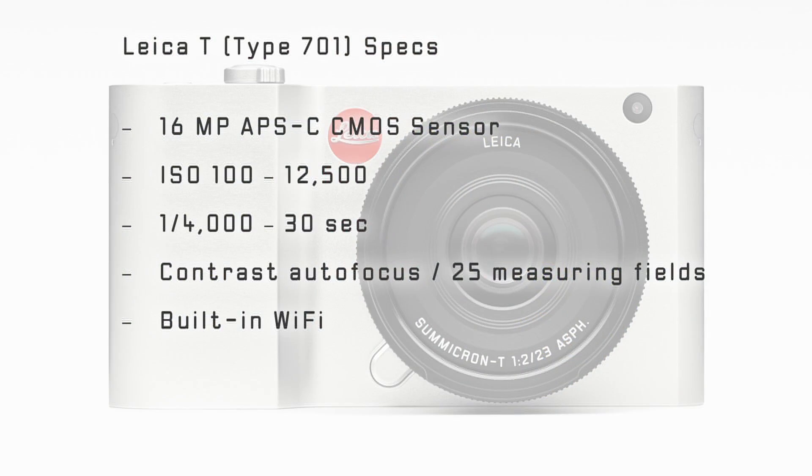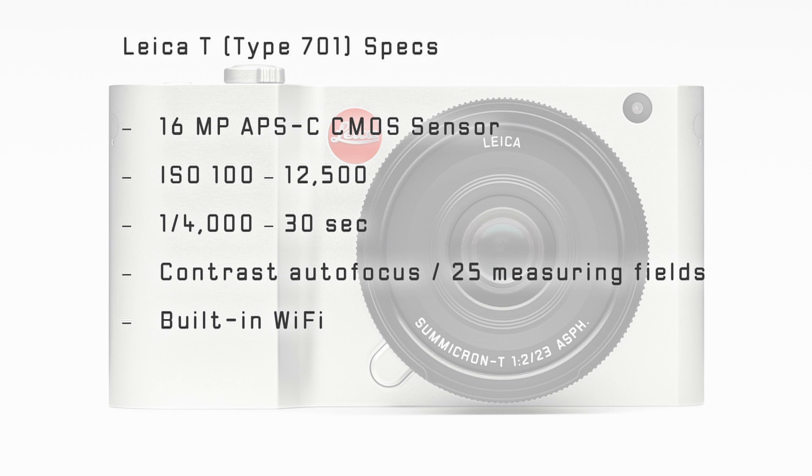The Leica T's technical specs don't differ from other manufacturers, but design, look and feel in the control concept are something very special. The pure specs don't break any records. Other manufacturers offer more pixels, ISO 400000, or hybrid autofocus.